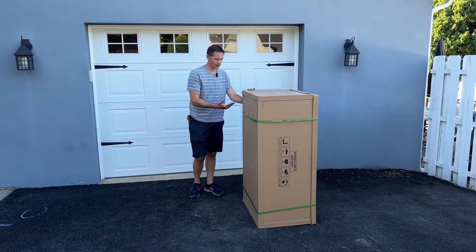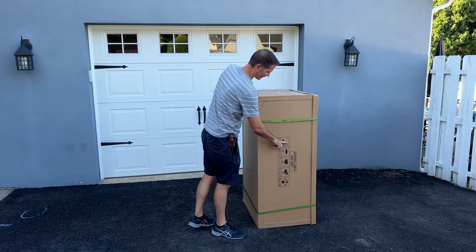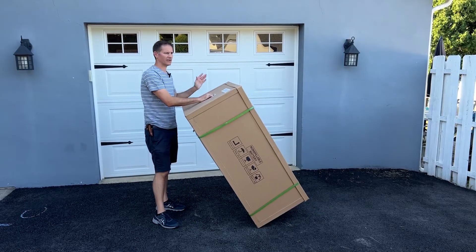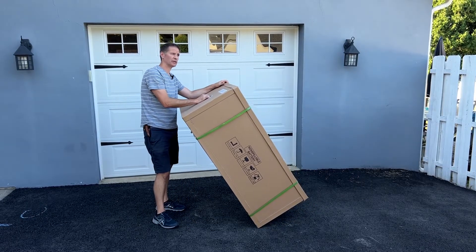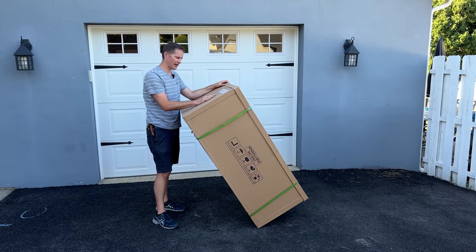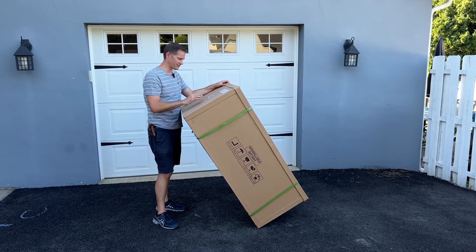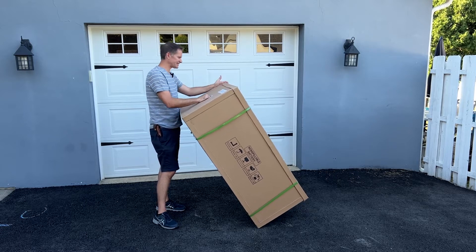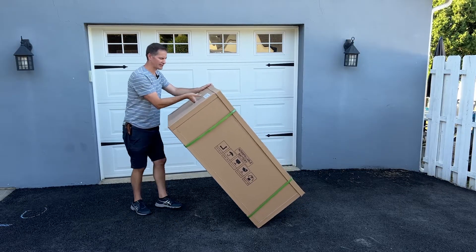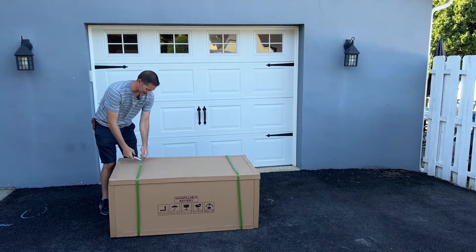What you're going to want to do is lay the box down on the bottom so that the lid is on top, making sure the arrow is pointing up. Grab it by the handle - the box weighs about 200 pounds on the pallet, 180 pounds without the pallet. The wagon itself weighs 150 pounds with the railings and 130 pounds without the railings. It is relatively heavy, but since it sits standing up tall it's pretty easy to handle with one person. Then get your knife and cut the straps.